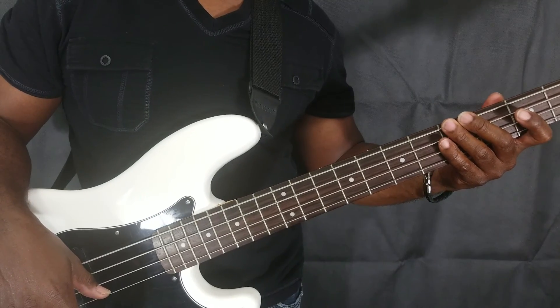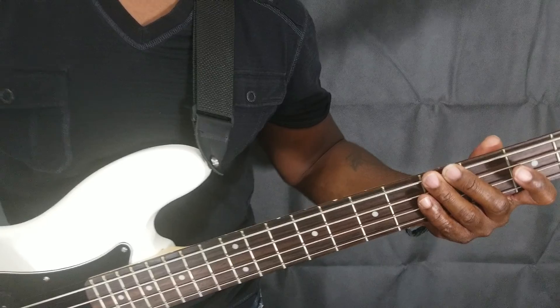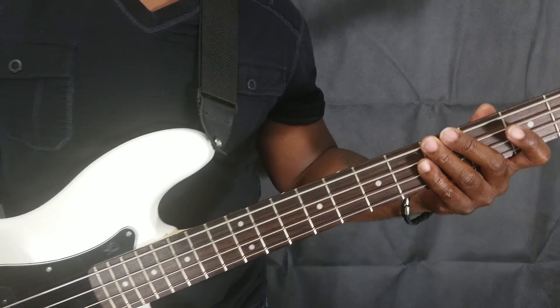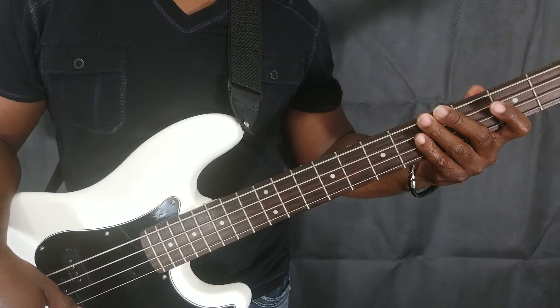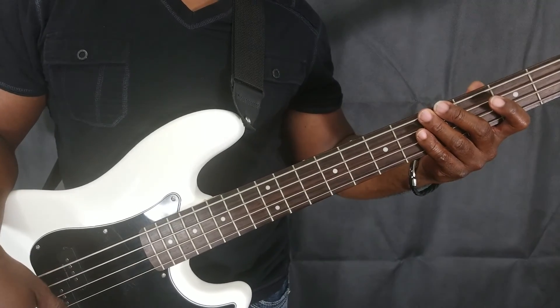Good evening YouTube, this is Q from Q's Music Channel. I gave you a little sample of some snap and pop, and today we're going to review some beginner tips to getting left hand and right hand dexterity with playing the bass.